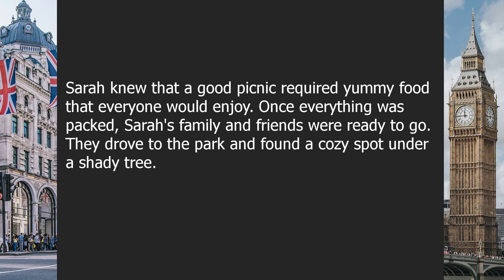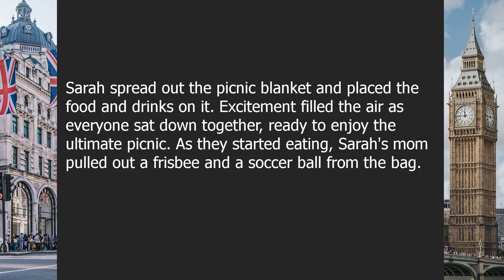Once everything was packed, Sarah's family and friends were ready to go. They drove to the park and found a cozy spot under a shady tree. Sarah spread out the picnic blanket and placed the food and drinks on it. Excitement filled the air as everyone sat down together, ready to enjoy the ultimate picnic.